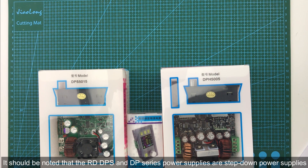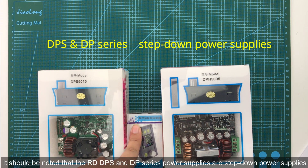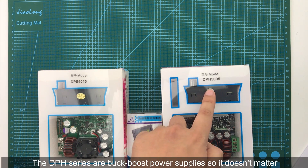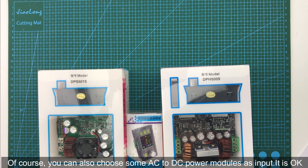It is necessary to ensure that the input voltage is at least 1.1 times higher than the output voltage. The DPH series are buck-boost power supplies, so that doesn't matter. Of course you can also choose some AC to DC power supply models as inputs — that's fine too.